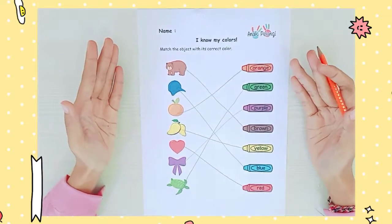We're finished! Okay, we already covered all the colors. Let's meet again in my next video. Bye-bye!